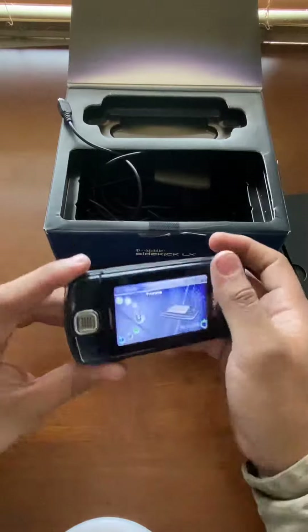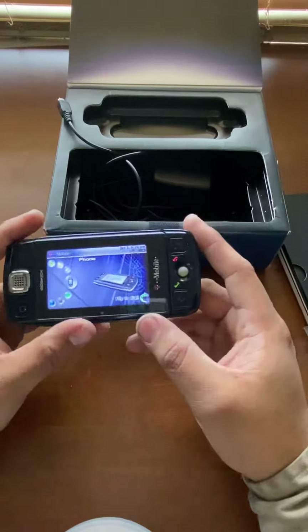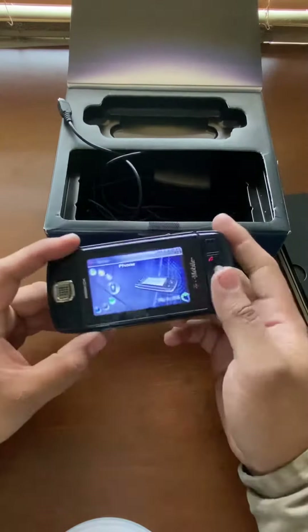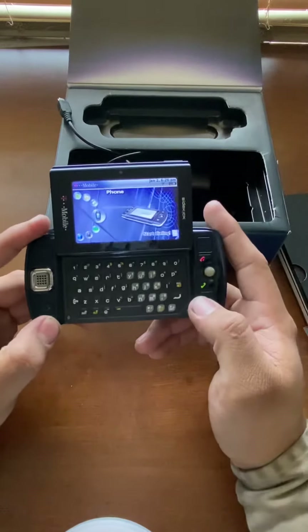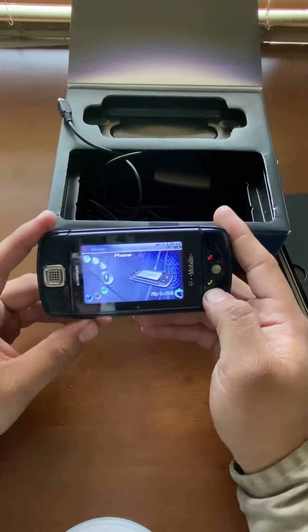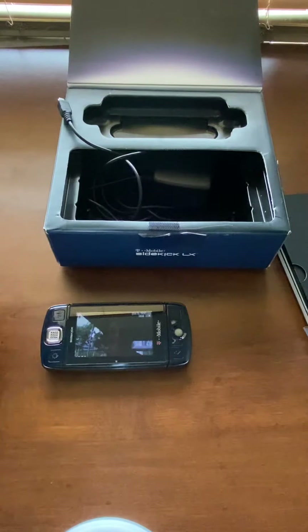If there's anything specific you want to watch, please leave a comment. I do unboxing videos of retro cell phones. I have a page on Instagram called Retro Cell Phone Collector — follow me there. Make sure you like, comment, and subscribe. I just do this as a hobby, not to make a business. If you like older phones or nostalgia, go ahead and follow me. I'll be uploading more phones in the next couple of days — I'll do the boxed ones first, then move on to my collection. Thank you very much for watching.